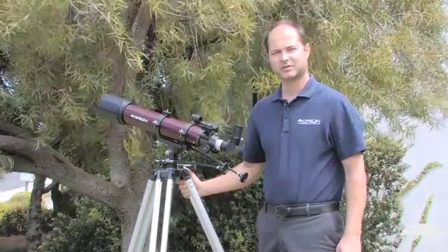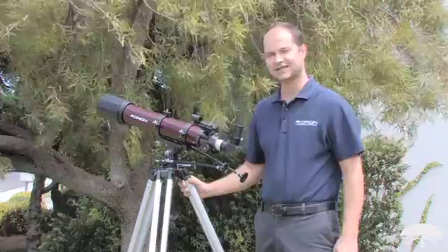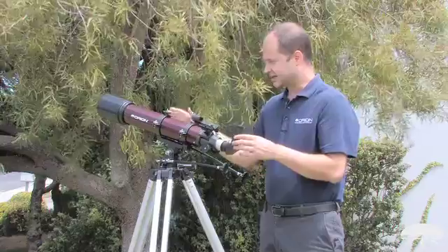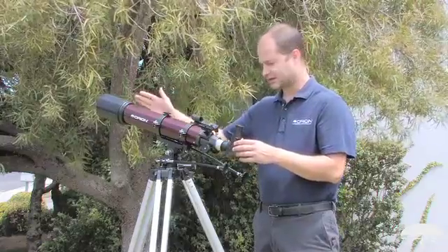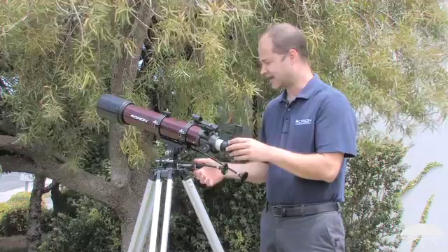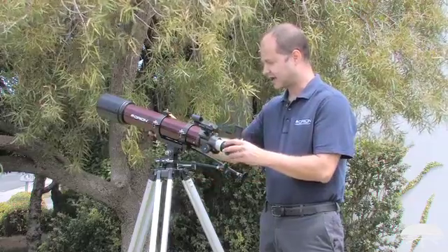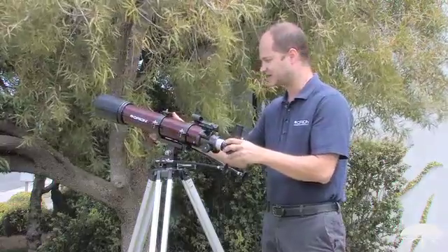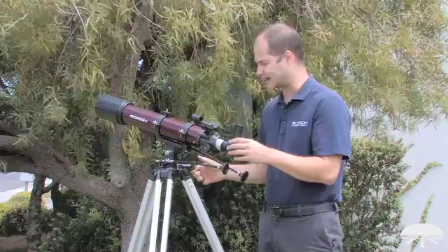Hello, I'm Ken with Orion Telescopes and Binoculars, and this is the Orion Starblast 90mm Altazimuth Travel Refractor Telescope. It's a 90mm refractor with a long focal length on an altazimuth mount, and that means altitude up and down and azimuth left and right. So it's very easy to position this — there's no need to polar align it.